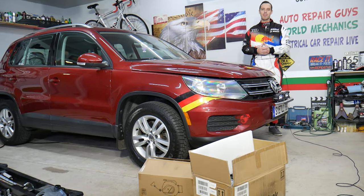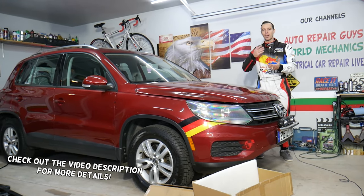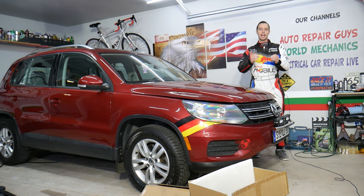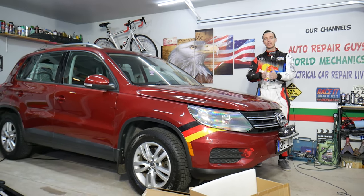Hey guys, welcome back to Auto Repair Guys. Thank you for watching and subscribing to the channel. Today will be a super helpful video for anyone on the market for a great power washer, portable power washer, or retractable electric cord reel. Stay with us — we're going to put a new company that contacted us, Giraffe Tools, to the test.